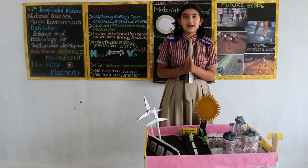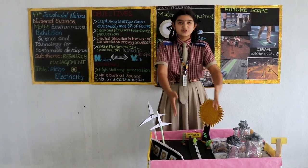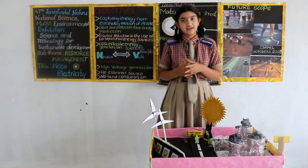At last, I want to conclude that our piezoelectricity is the best alternative to all these sources of energy, and this is also pollution-free energy. Thank you.